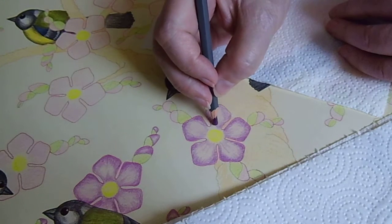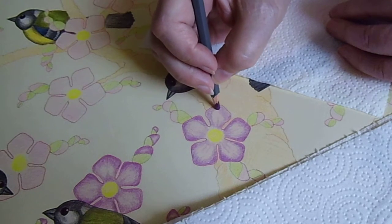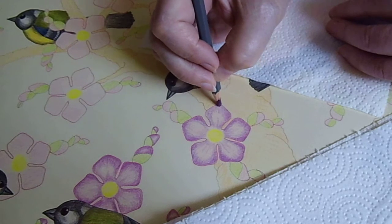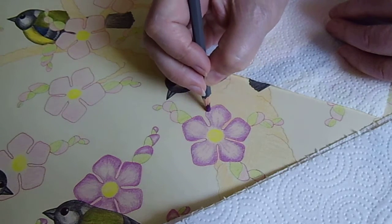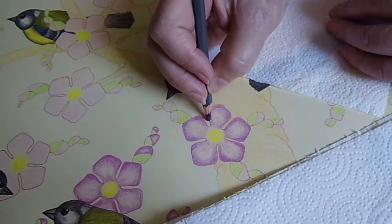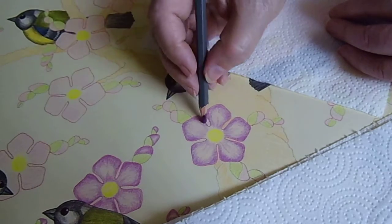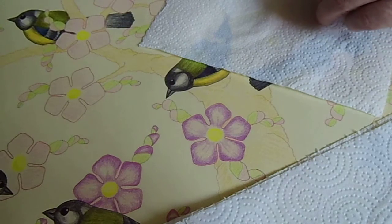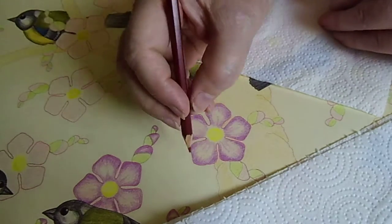So yeah, I hope I will find many friends who really want to watch how I make these little flowers.